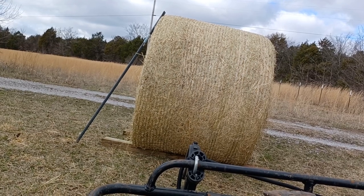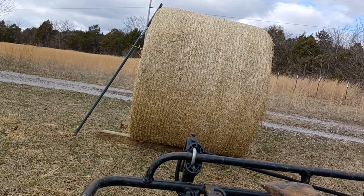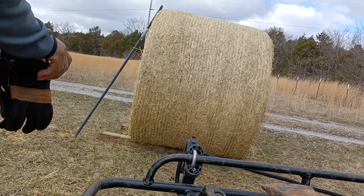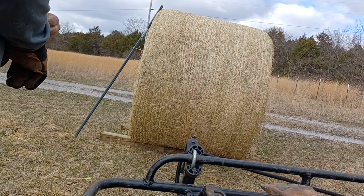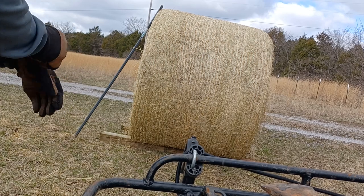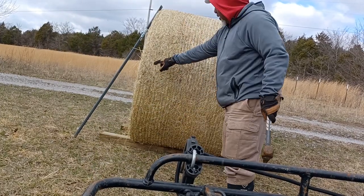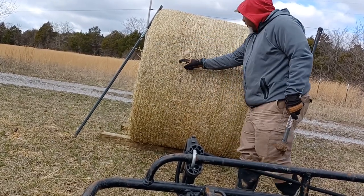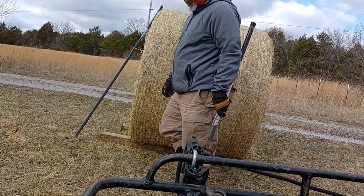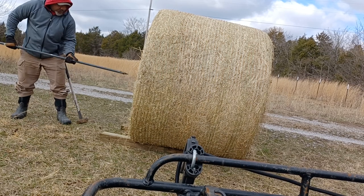All right, I'm back — I accidentally hit the button and shut my camera off, so this will be a part two. I got it set up on my four-wheeler now where I can drive this bar in. It's pretty nippy out here today with the wind, but hopefully you guys will get the concept. One of the things I found when driving the bar in is you have to try and make sure to put it directly into the center. I'll place it here directly in the center.